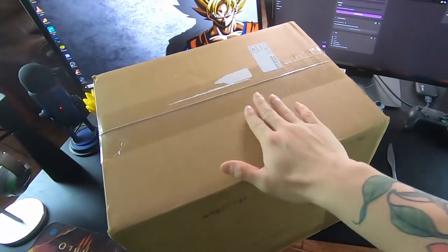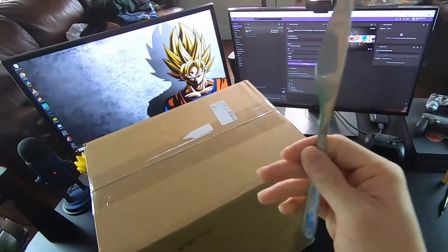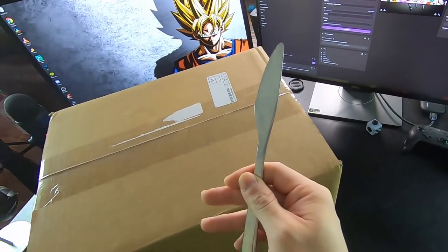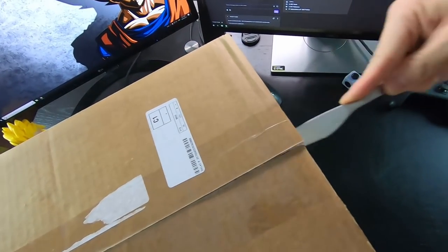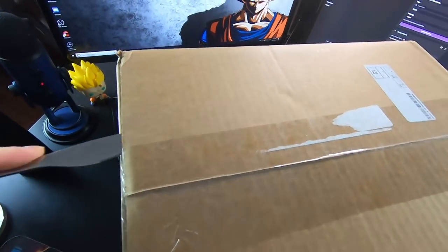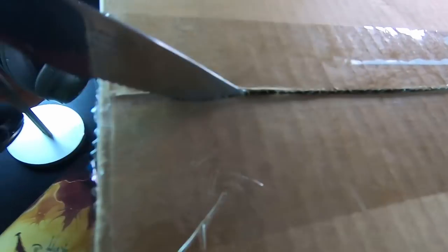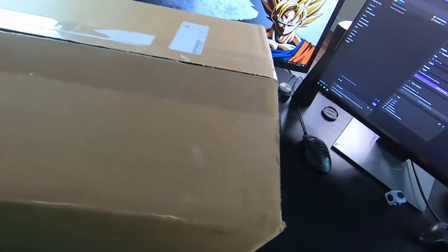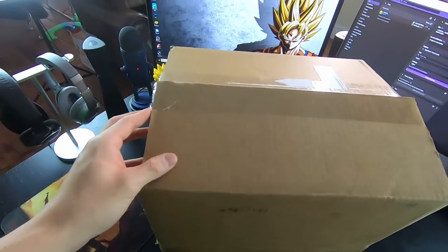As you can see, there's the box right there. It's pretty freaking big and we got our butter knife here. Not the most professional unboxing tool, I know, but it'll get the job done so let's do this. Okay, that was a lot more of a struggle than it was supposed to be, but we got it open.